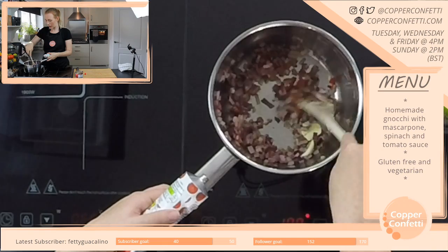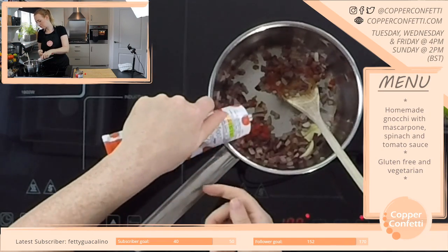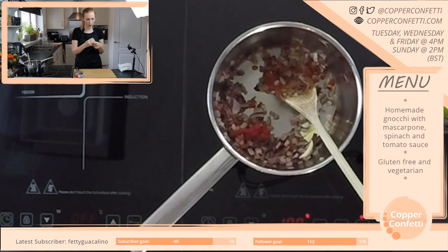I've just added in about a heaped tablespoon of tomato puree.